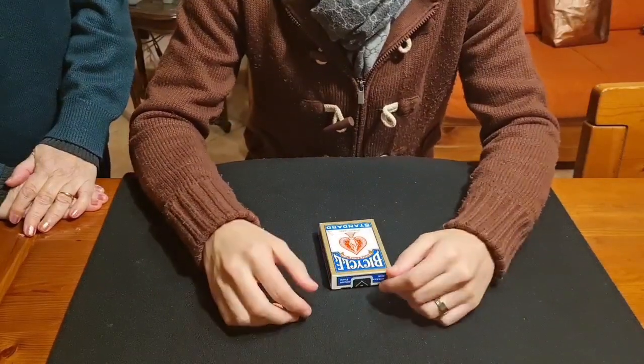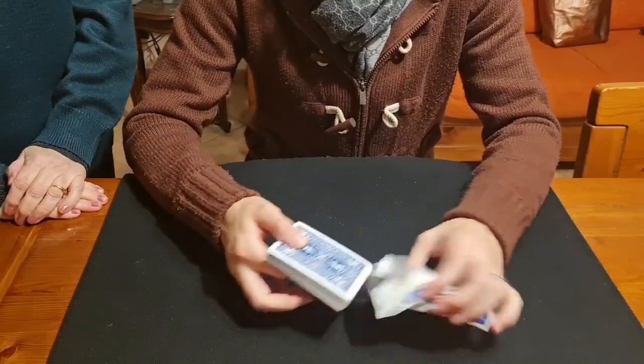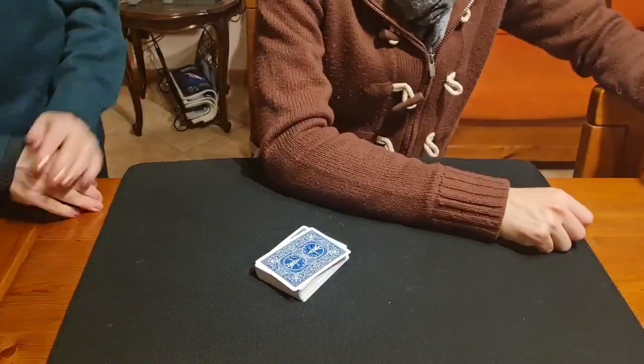This is done with a normal deck of cards — a borrowed, shuffled deck — and it's totally impromptu. This is designed for a full magician, so please shuffle the deck.